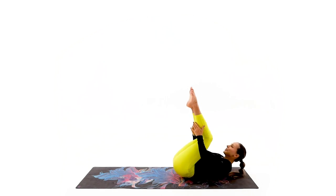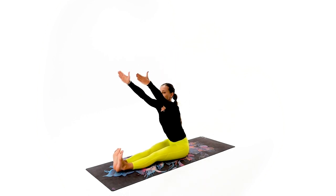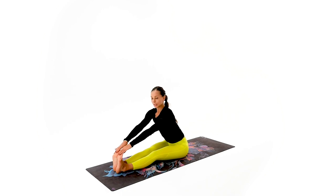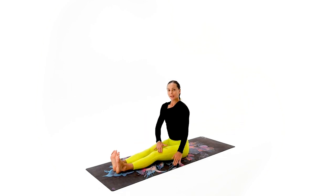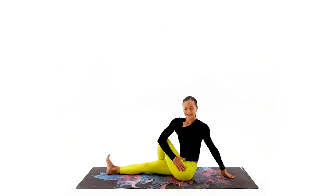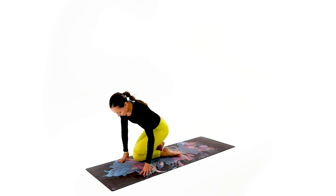Coming up — extend those legs, hold your glutes out. That helps us sit nice, tall, and leveled with a tall expressive back. Reach to your toes — if you can't reach, just reach close, somewhere outside, and hold it, lengthening that back. Four, three, two, good work, good job, and all the way back to center. Bring your right across the left and give a good quality half spinal twist — level your shoulders. Four, three, two — awesome job. Other side, all the way, external rotation, four, three, two. Take it all the way back on your knees.